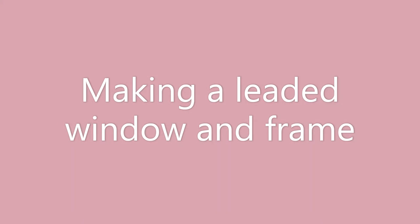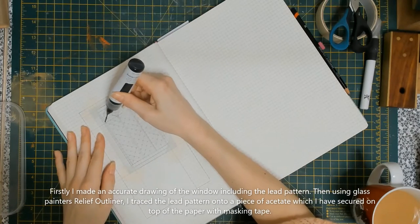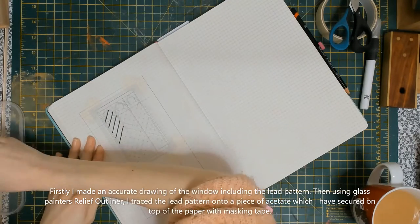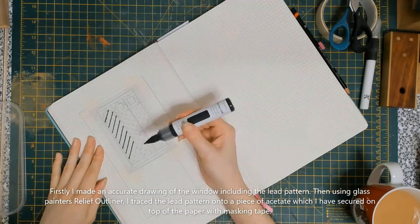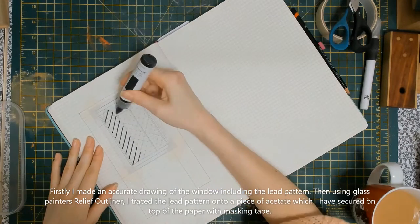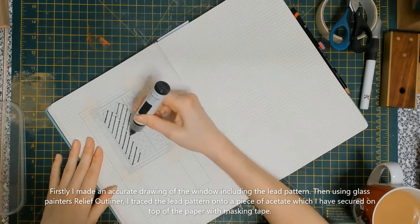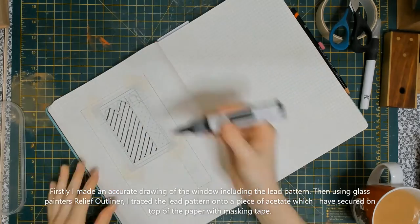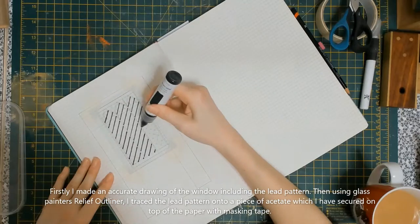Now I made a window by tracing the full scale of the window that I wanted onto paper, making sure the measurements were correct and that it fitted my book nook how I wanted it to. Then I used a sheet of acetate which I bought in a pack — however, you can probably recycle acetate from product packaging, it's widely accessible and available.